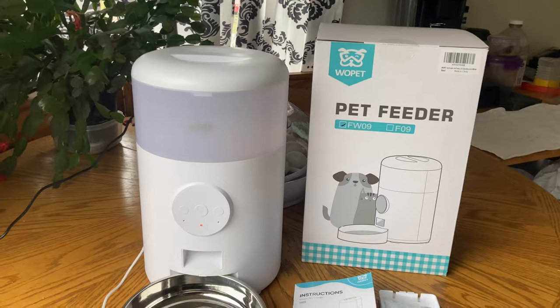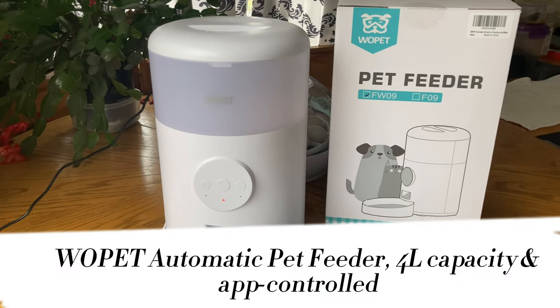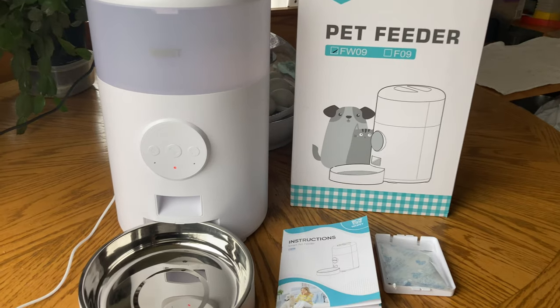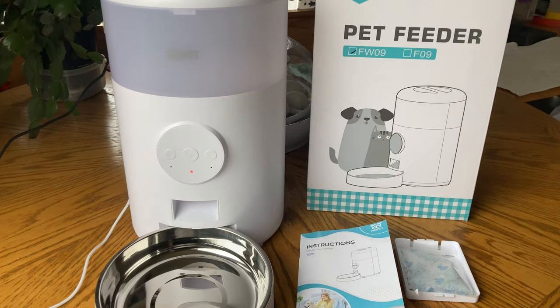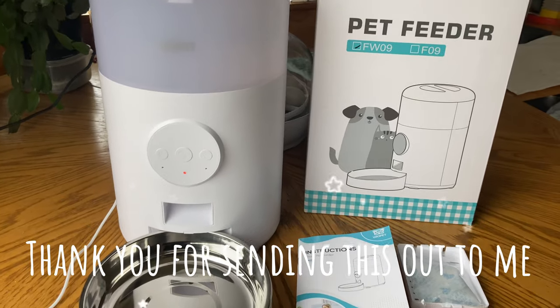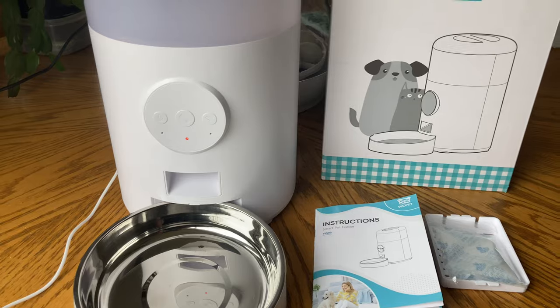Hey guys, so on today's video I'm going to be doing another review. I wanted to thank the company for sending this product out for me to do an honest review on it. I will let you know all the things I do like about it and a few things I might not like, because sometimes that happens, but we're going to be positive and check it out and hope for the best.